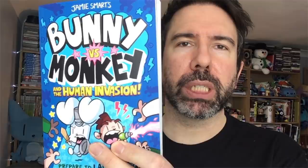My name's James Smart and I draw comics. I've been drawing Bunniverse Monkey for the Phoenix for years. We've been collecting them in a brand new style of book — smaller but chunkier. Book one came out last summer. Book two comes out this February, which might be now depending on when you're watching this.